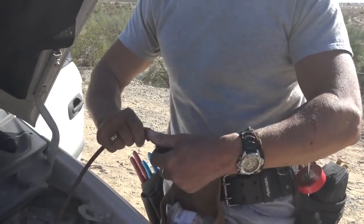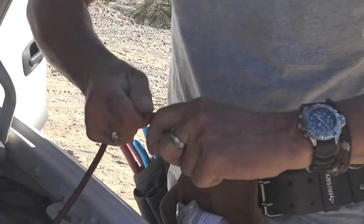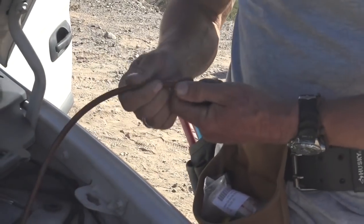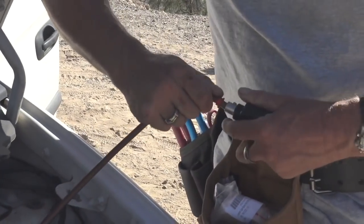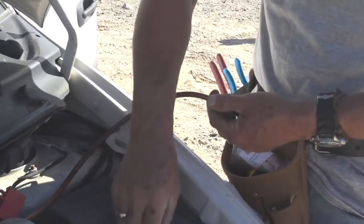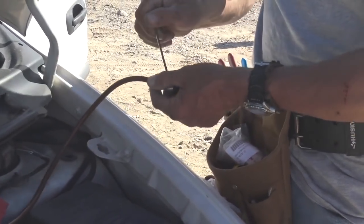Got to get it in there nice and tight. Any time you don't have a tight connection with electricity, it tries to make up for it on its own and it causes heat, which melts things and causes fires and all that jazz. So I just want to make sure all this stuff is in here as tight as possible with the right gauge wire. It's really not that complicated — I'm no journeyman electrician, but I'm pretty comfortable with what I'm working with.